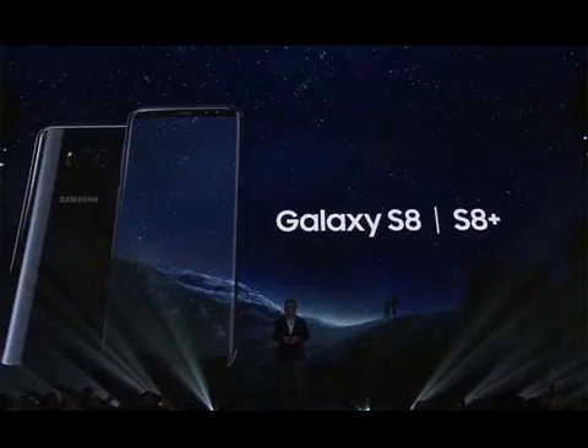Both devices remain slim and compact, and are also narrower than their predecessors by a few millimeters, which should make them easier to hold in one hand.